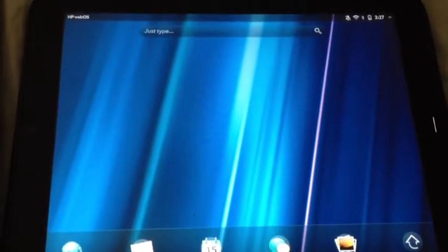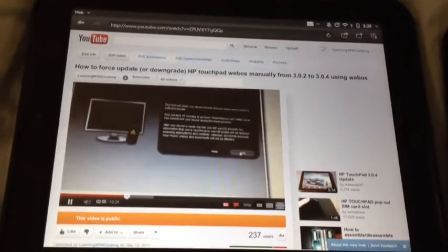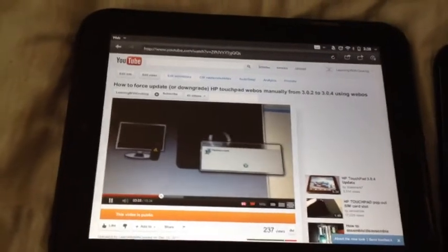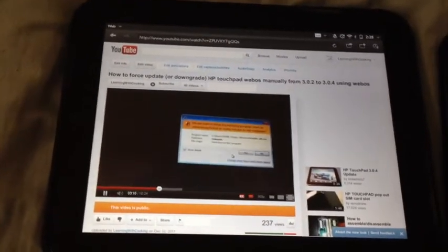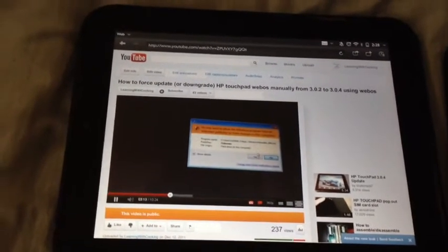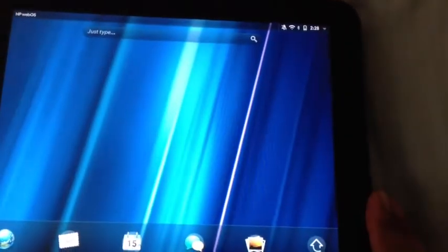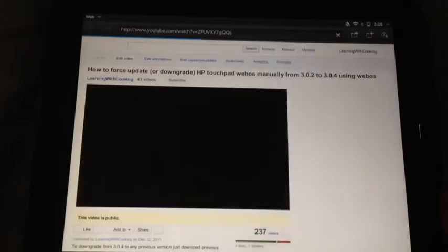The only feature which works with touch-to-share is web pages. So let's say you're browsing a page on one of your TouchPads and it has some app, a book, or something you downloaded that someone else needs to read — a family member at home with another TouchPad. What you do is just bring the other TouchPad, put it on top, align the home buttons, and that's the gesture. You will see the web page right there.